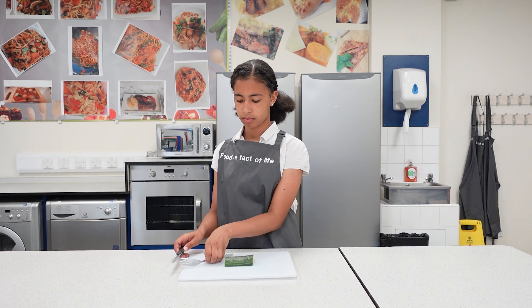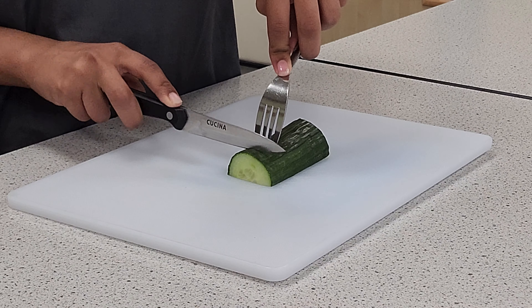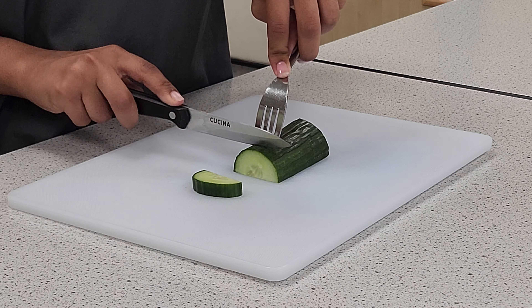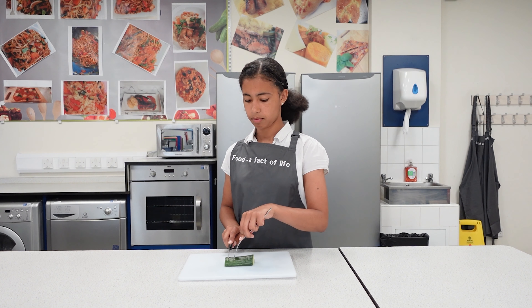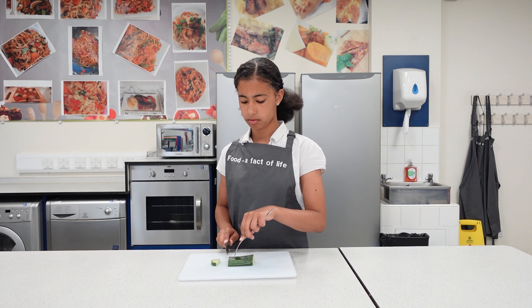Make sure that the most stable surface of the food is face down on the chopping board so that it doesn't wobble whilst being cut. Firmly place the fork into the food to hold it securely.